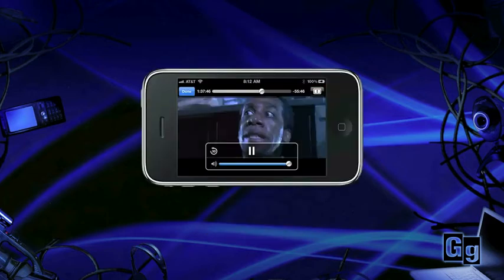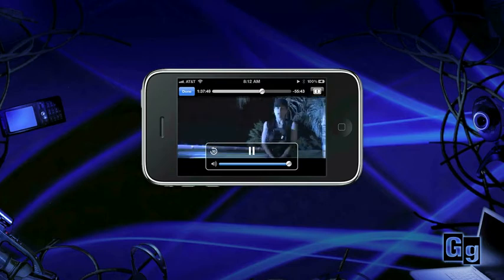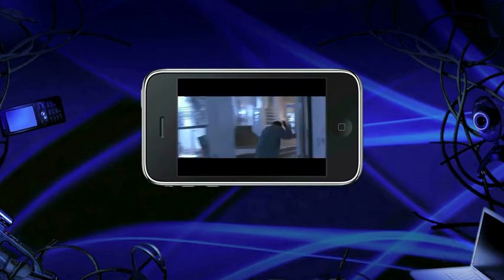Keep in mind that if you stream video over 3G, you'll be using a lot of data, so check your plan to keep track of usage. When using Netflix over a Wi-Fi network, 3G data charges don't apply.